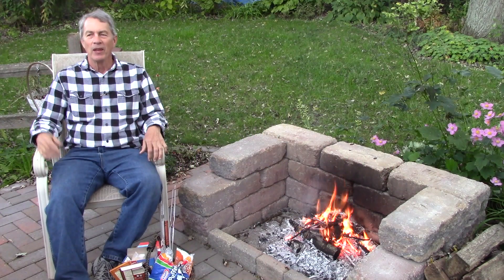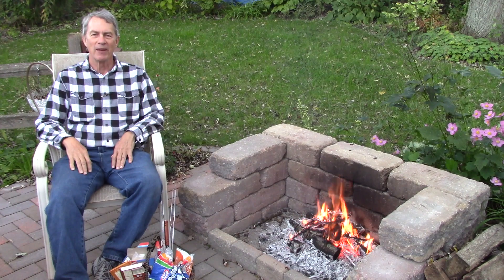Hello everyone, Jeff with The Green Review. Cool fall evening, nice warm fire. What could be better than that?